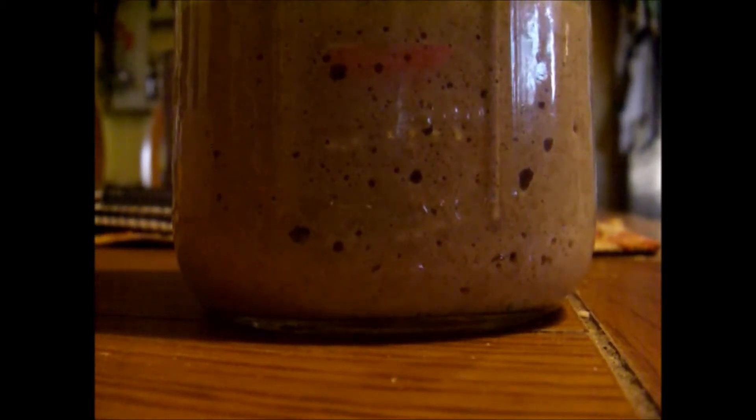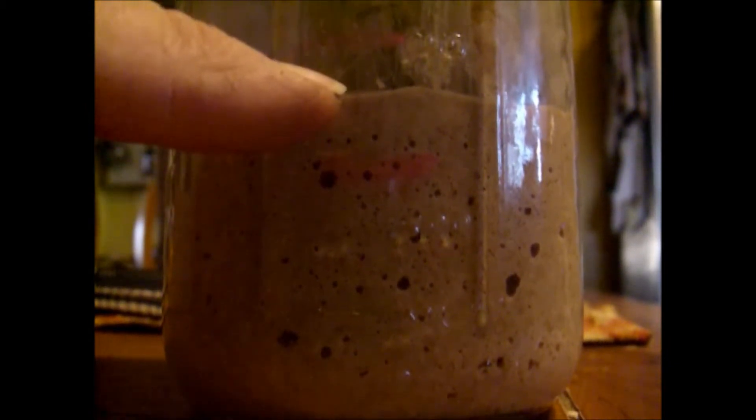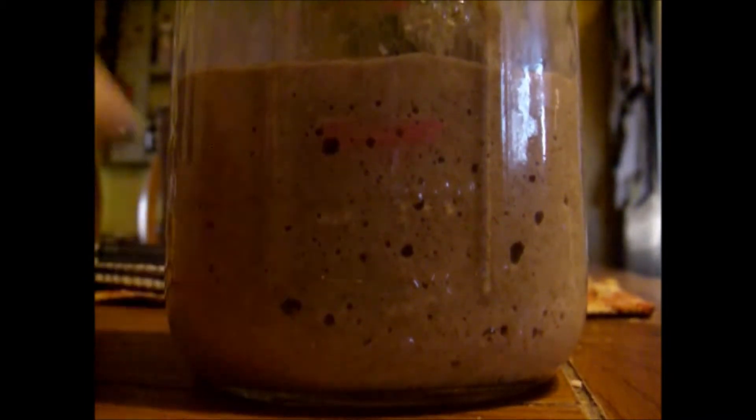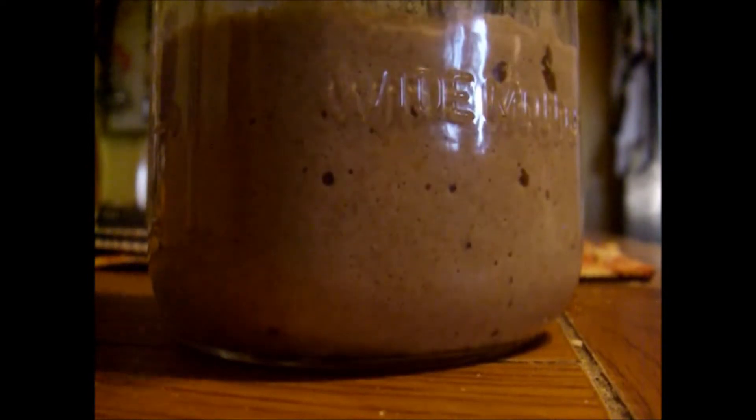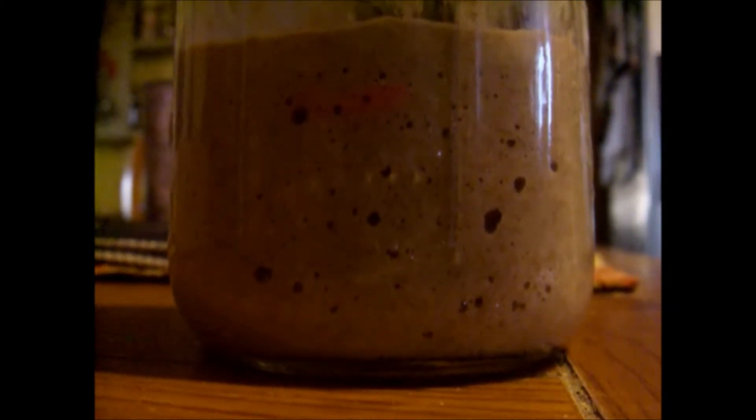Just a little update — it's been four hours and as you can see from the mark, it's rising. You can see the bubbles. This is what you want. It shows you've got a really good active yeast going on here. It's looking really, really good. And that's after only four hours, so we'll keep you updated. Another couple hours, it should be really crazy.